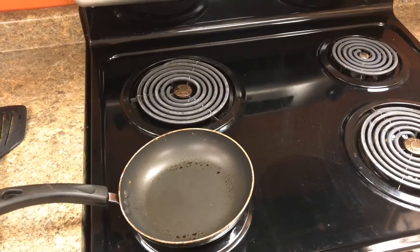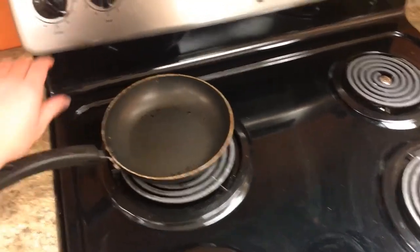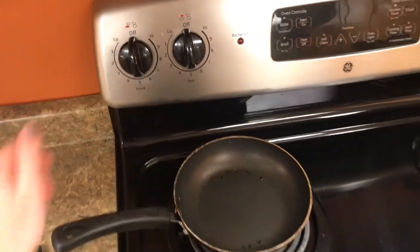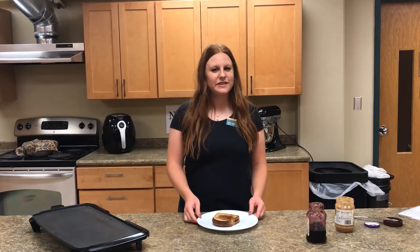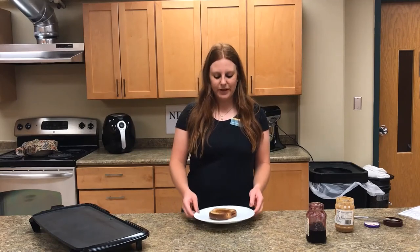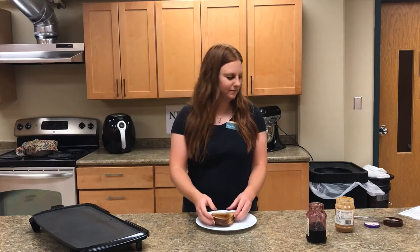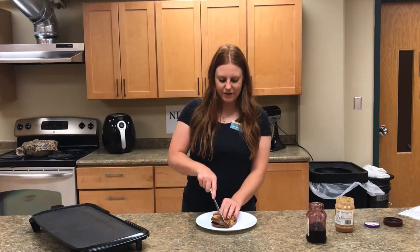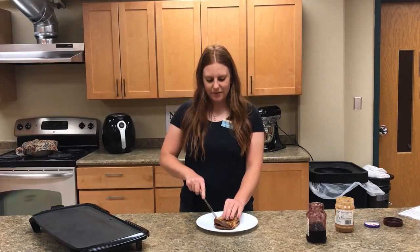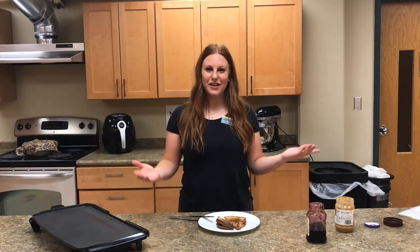Once you've removed your sandwich from the pan, remember to remove the pan from the hot burner and to shut off the stove top. Once it's done and you put it on your plate, it should look nice and golden on both sides. You can then take a knife and cut it. And now there's two pieces to share for lunch. Thank you.